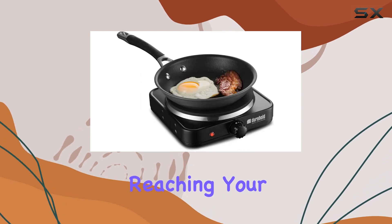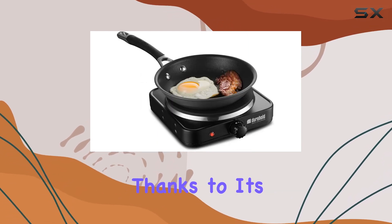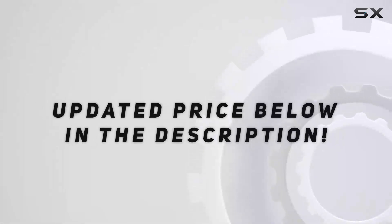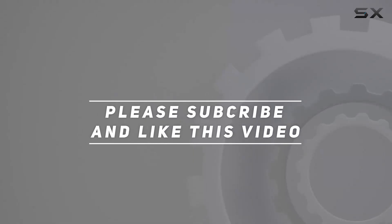The burner heats up quickly, reaching your desired temperature in just minutes thanks to its 1000 watts of power. Check out the video description for the updated price, and thank you for watching.